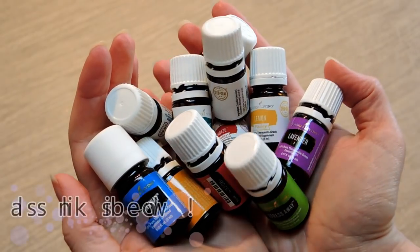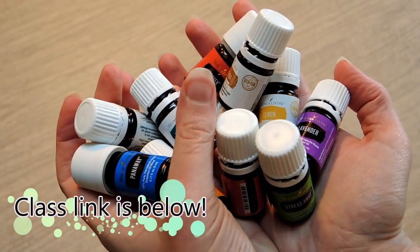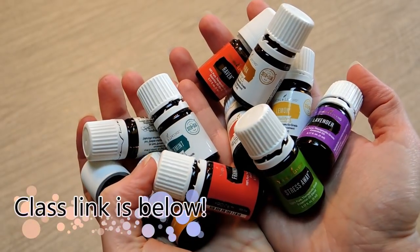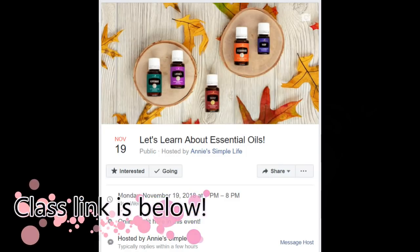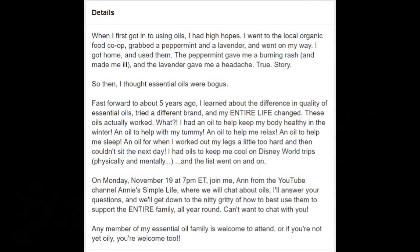If you're interested in learning more about essential oils and how to use them to support your health and your family's health, I've got a class coming up on Facebook, November the 19th from 7 to 8 PM Eastern time. You're welcome to come whether you're in my essential oil family or not yet oily — I hope to see you there! Thank you so much for hanging out with me today. If you haven't already, hit that subscribe button below so you never miss a daily video. Happy diffuser making — see you all tomorrow, ciao!